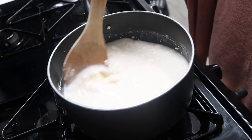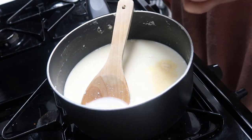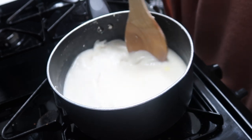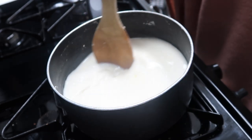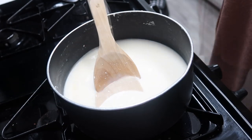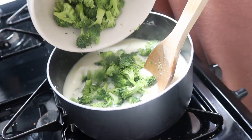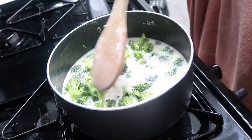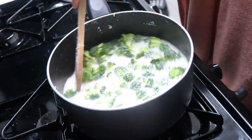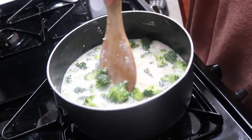After stirring for a few minutes, once it's looking nice and smooth, go ahead and add the seasonings — the garlic powder and salt — to season up the soup base. Now add in your broccoli and let that start cooking together. You can also use frozen broccoli if that's what you have on hand; it works exactly the same in this recipe.